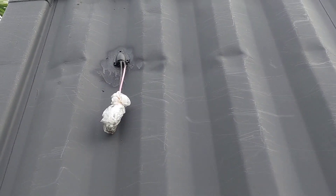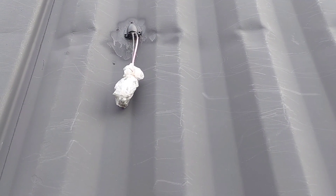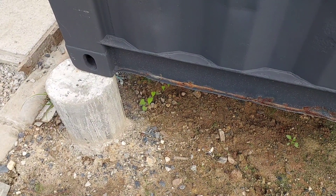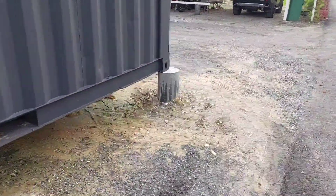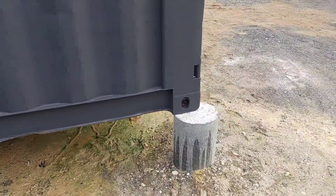The solar wiring goes in here, so I've left my MC4 connectors out, then put a gland above it and filled it with PU foam to stop insects coming in. The whole container is mounted on concrete pillars — I put six of them down. They were actually concrete pipe that I filled with concrete.